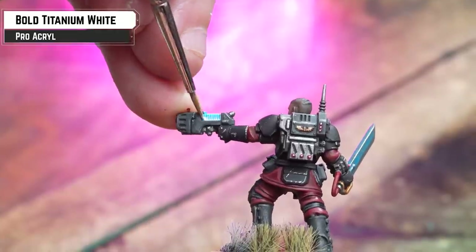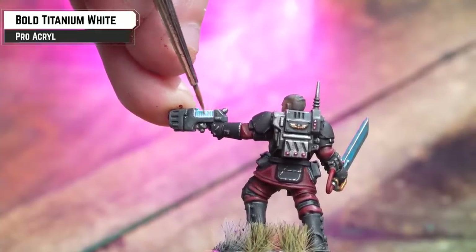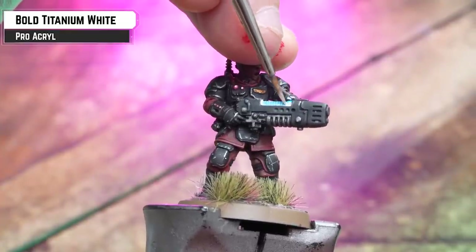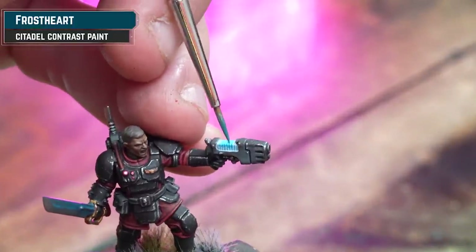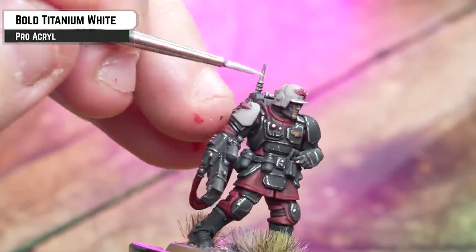Into the plasma, we shall heavily thin this down and run it into the recesses. I'm also going to use a little bit of white just to highlight the medic's shoulder pad and helm.